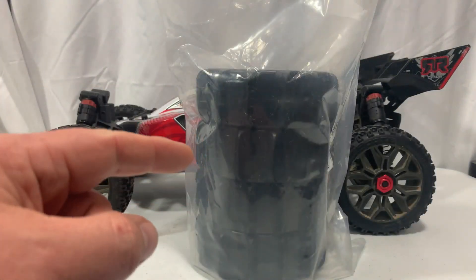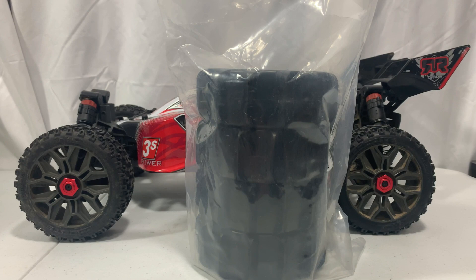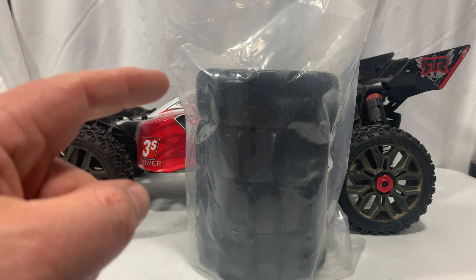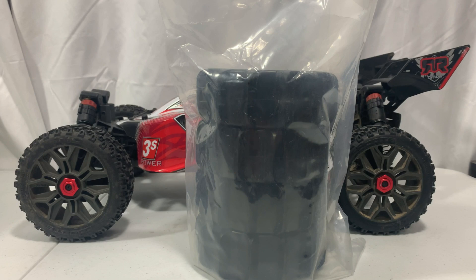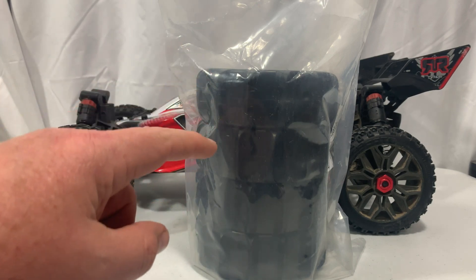Welcome back. So the other day on YouTube I asked you guys what you want to see done to the Arma Typhon that I had picked up here at the 3S. We had a few people say they wanted to see it with paddle tires, so I hopped on eBay and I found these iFly RC paddle tires. We're going to take them out, look at them real quick, and then these do need glued — they're not pre-glued — so I'm going to glue them.